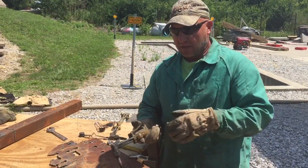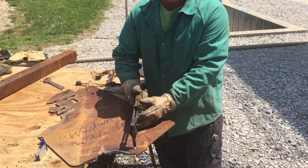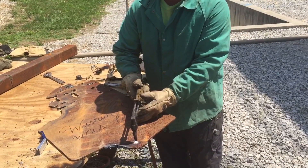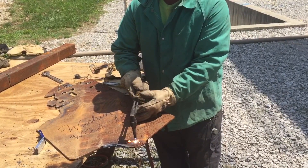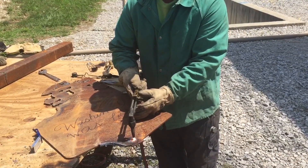If I want to do a pierce cut — meaning making a hole in the center of steel — I'm going to take my torch and just touch the tips of my preheat flames to the steel until it becomes molten. Remember, it's going to take a little bit longer because you have to heat the surface clear down to the bottom. I'm going to depress my oxygen lever, lifting my torch up slightly so I don't get blowback into the orifices on the tip.